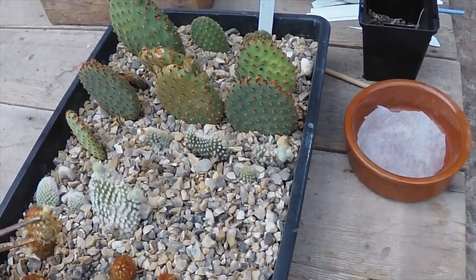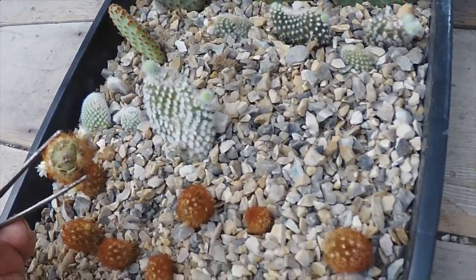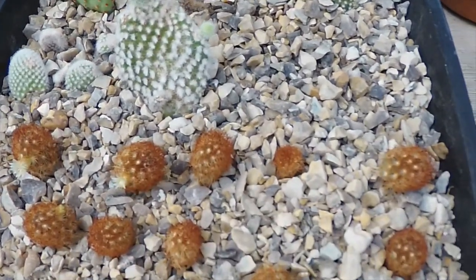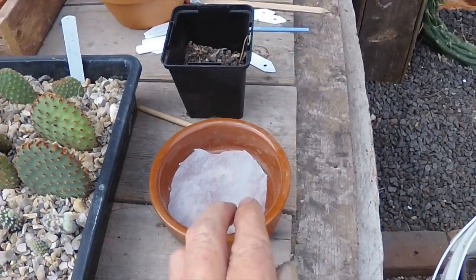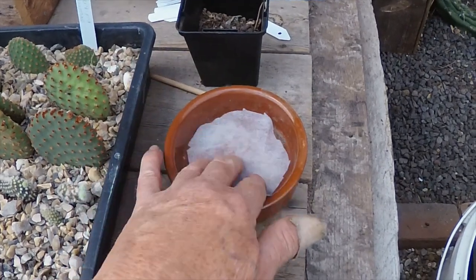The little mammillarias here — although they're starting to put out little bits of roots on the bottom, they're not doing very well in the gravel. They're flowering, so they're probably a bit desperate for something else. What I'll do with those is put them into a little tray.